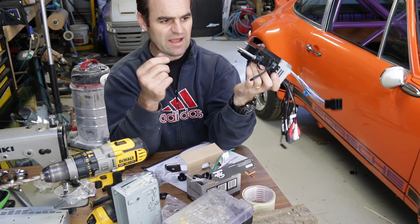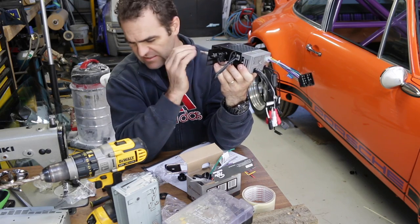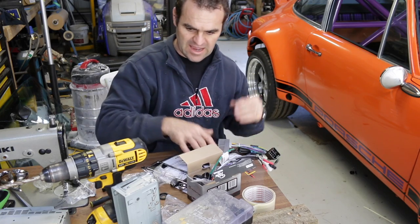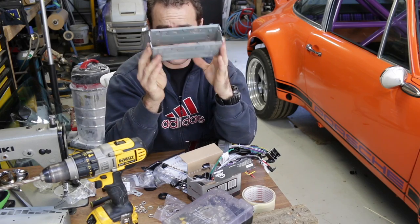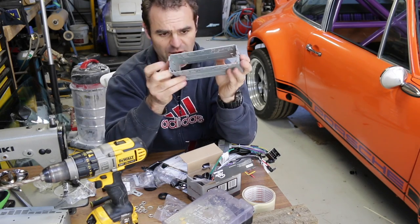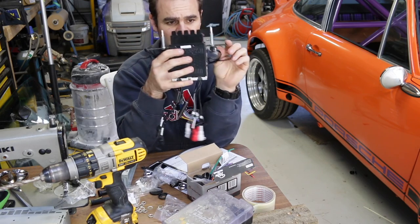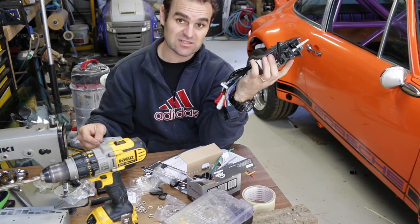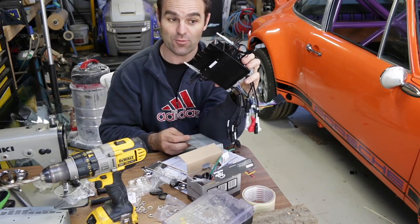I put it in there a second ago and it's a bit of a difficult fit to get just right. From my old stereo I've got this mounting tray, and I'm thinking I can actually bend these side brackets back so it will fit inside the mounting tray and be relatively easy to put in and out. Well, that's my hope anyway.